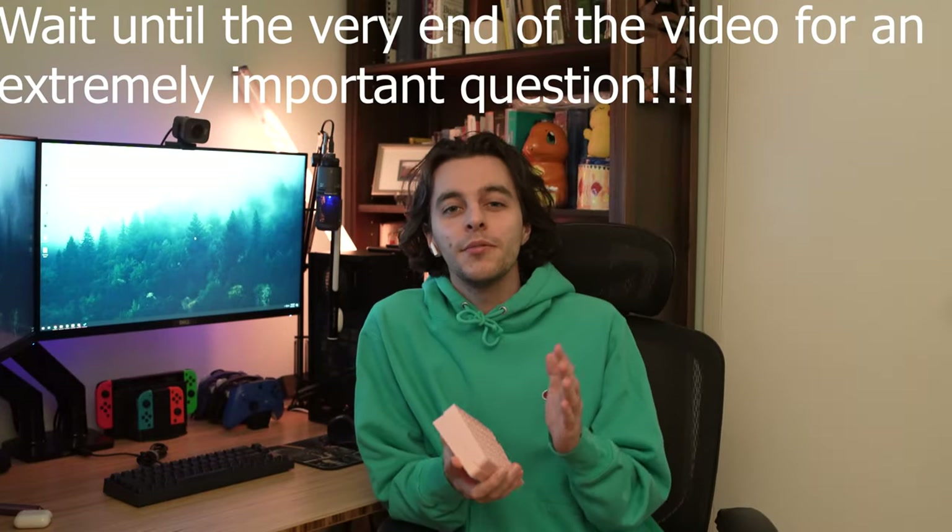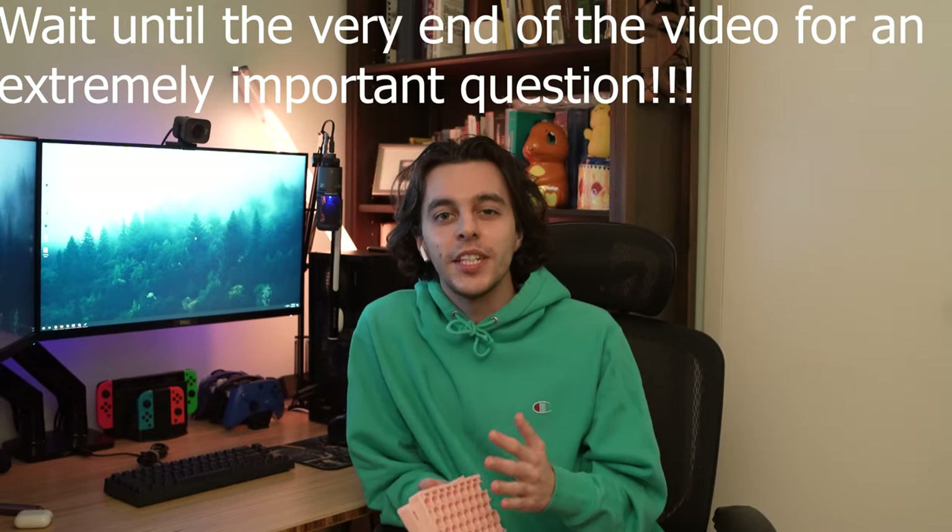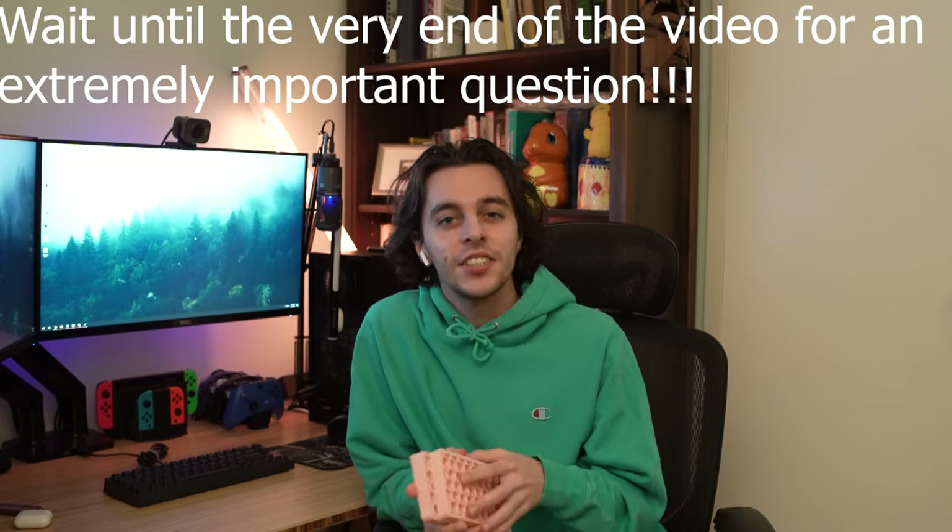What's up everyone? It's your boy RashbaLash back with another video, and this is kind of like a tech dash.